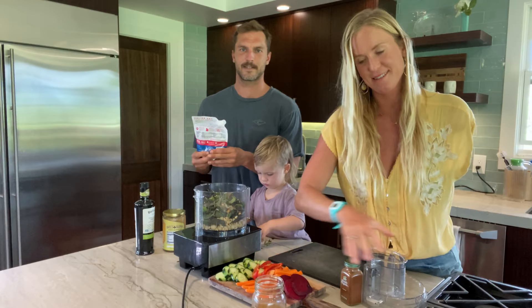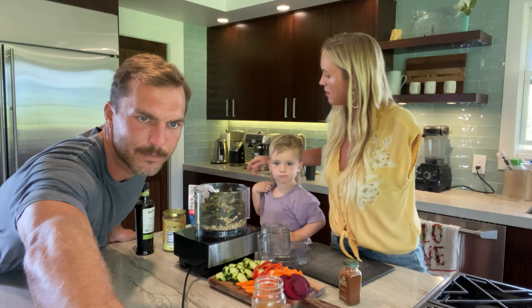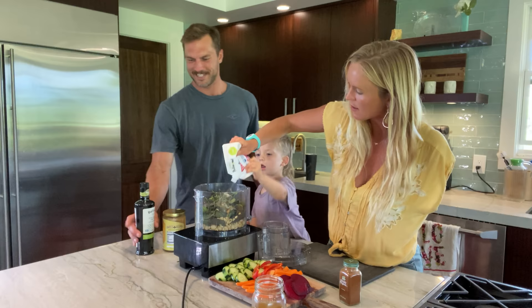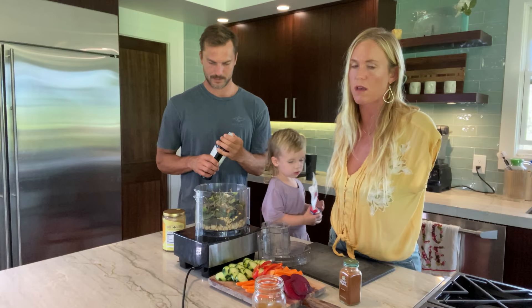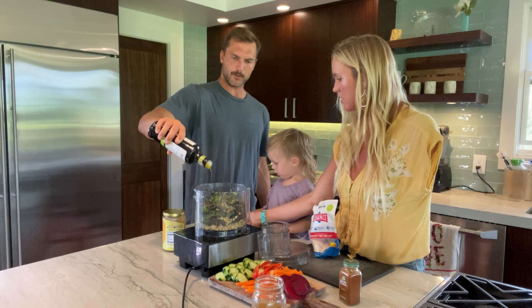Here we got some sea salt. We use Redmond's Real Salt — it's super good. It's real salt from an ancient sea, which is so much better for you and you don't have to worry about eating salt. Wesley, we don't want to do too much salt or else it'll taste yucky. No more salt.